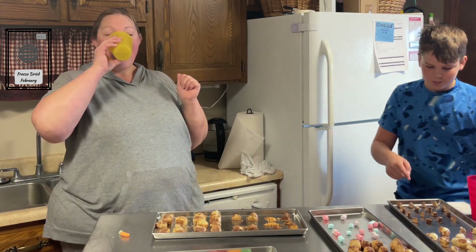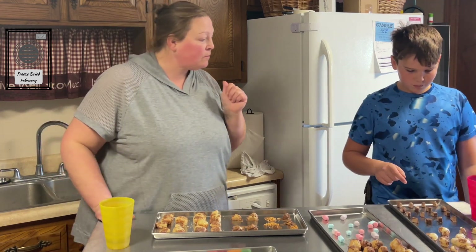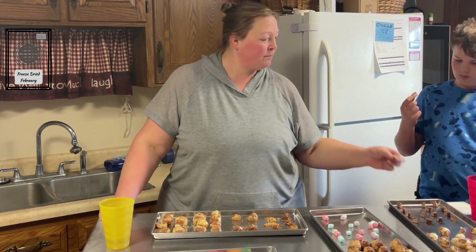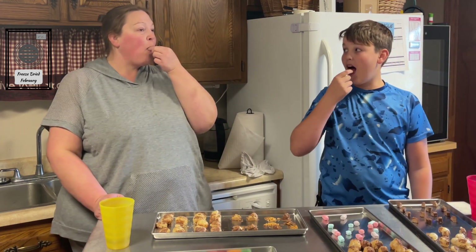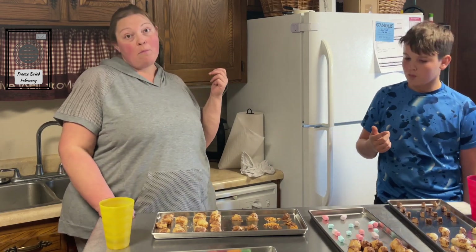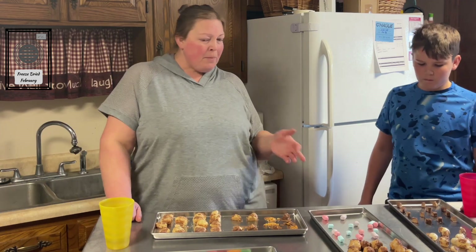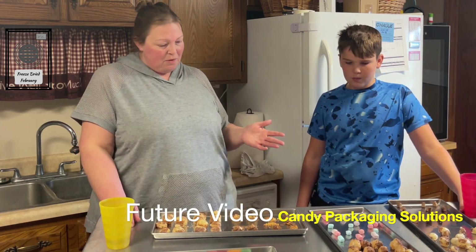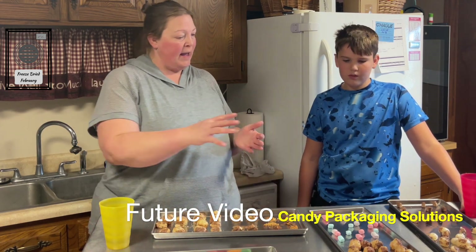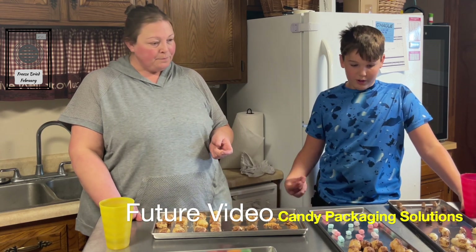How about the 3 Musketeers? I bet they get hard. Okay, ready? They got hard but they're good! But I'm looking around and thinking this chocolatey stuff is going to be really hard to package. These and these we can put in jars and have later whenever we want, but the chocolate could be messy. I want to try the Hundred Grand now!